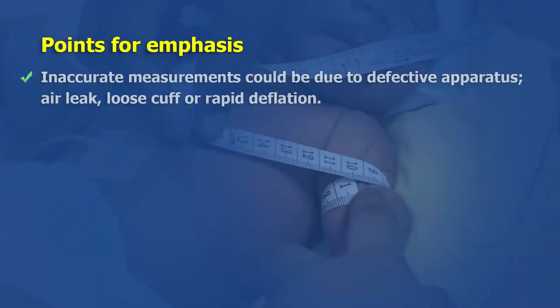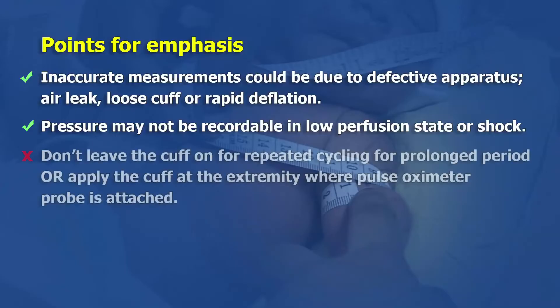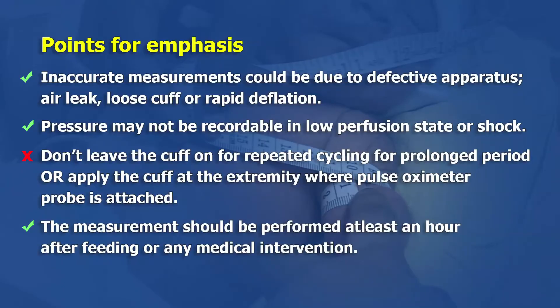Inaccurate measurements could be due to defective apparatus, air leaks, loose cuff, or rapid deflation. Pressure may not be recordable in a low perfusion state or shock. Do not leave the cuff on for repeated cycling for a prolonged period, or apply the cuff at the extremity where the pulse oximeter probe is attached.